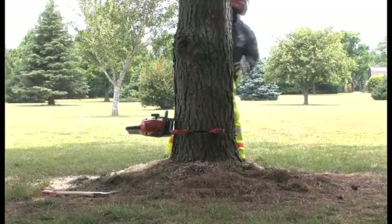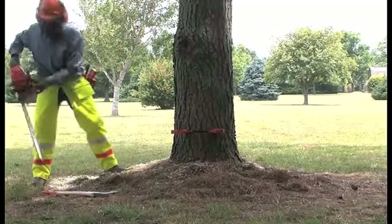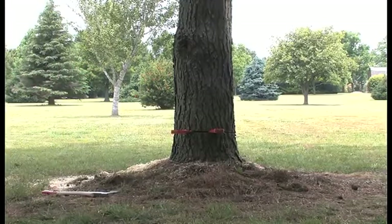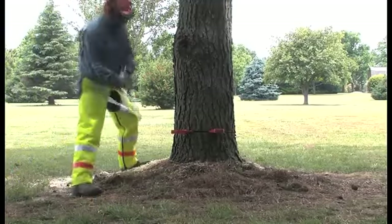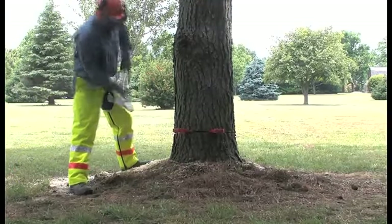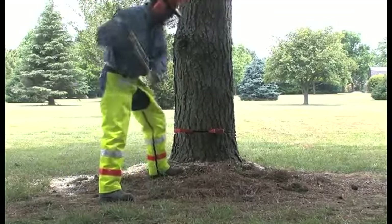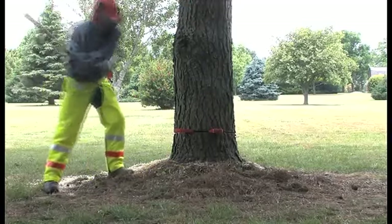When he has finished his cut, leaving the hinge with a thickness of approximately one-tenth of the diameter of the trunk, the tree should be falling or on the cusp of falling. If it remains standing at this point, remove your saw, engage the chain brake, turn the saw off, and begin to drive your wedges into the back of the cut with your felling axe, alternating back and forth and waiting a few moments between hits. It should not take long for the tree to begin falling.